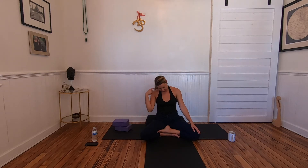Release hands to knees, chin to chest. Take a breath into the back of your neck and inhale up through the spine.